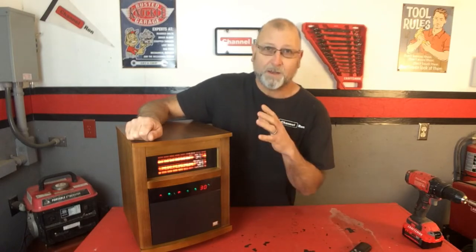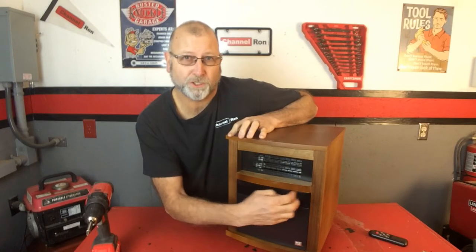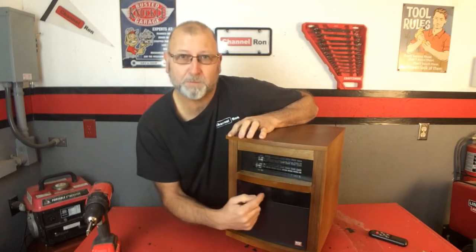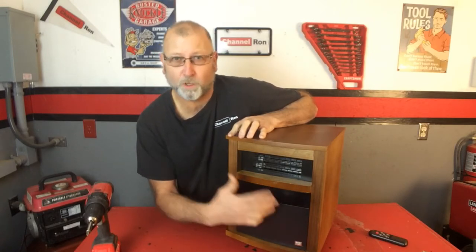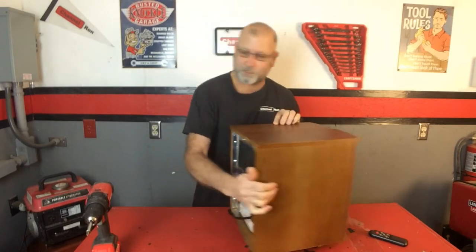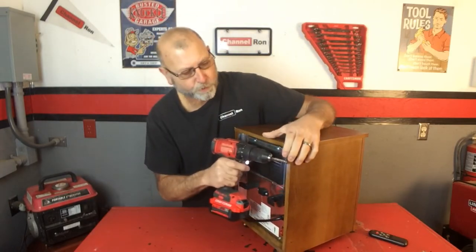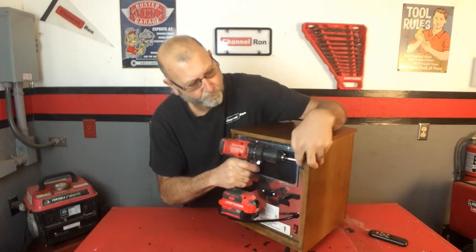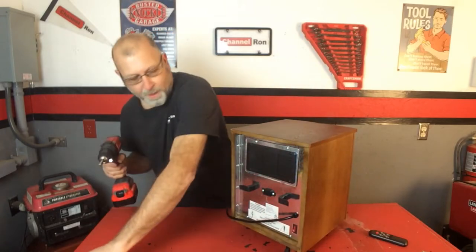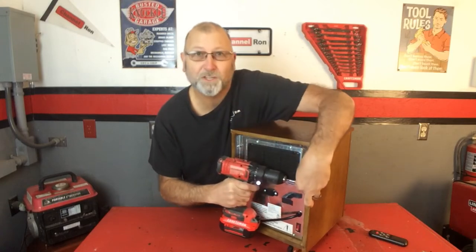What's happening is this control panel is just cheap. The reason why it keeps beeping is because the sensors on here are really cheap, and I'll show you once we open it up. The problem is that we have to take a lot apart just to get to this. The best way to do that is just to grab yourself a cordless drill and remove all the screws needed to get to the panel.